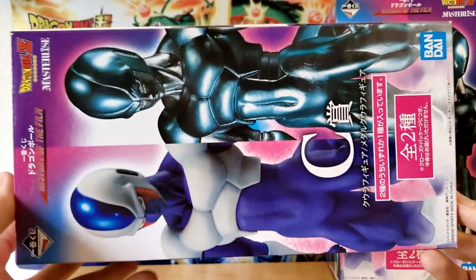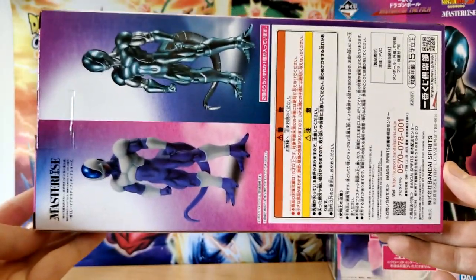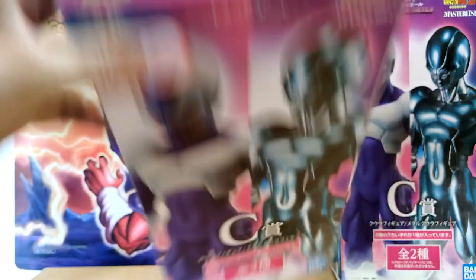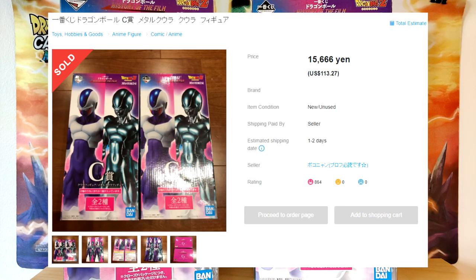So I had to hit up one of the proxy sites to be able to get these guys. I'm very excited to open these. Obviously you can see it is the base form Cooler and then a retooling — not really a repaint because the sculpt is a tiny bit different — but basically the same as Metal Cooler. Now these guys are pricey for the Ichiban Kuji, and funny enough I don't actually know which one is which, because when you play this Ichiban Kuji it's random. I got these from Yahoo Auctions Japan through the proxy service Baie — not sponsored, but great service, I use them all the time. With that I was able to get these guys, and the listing had each one already checked.